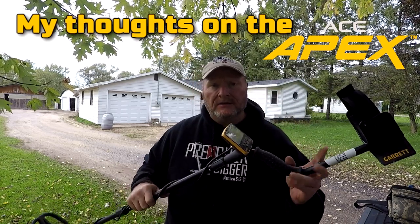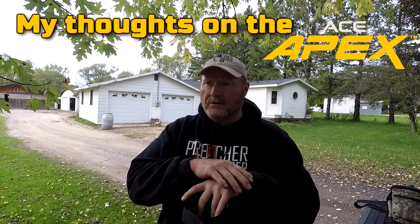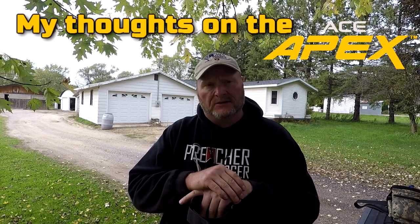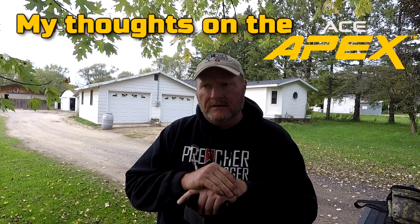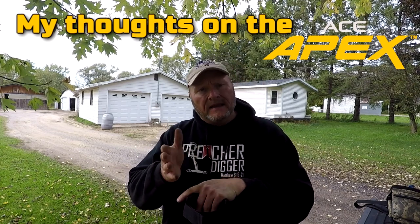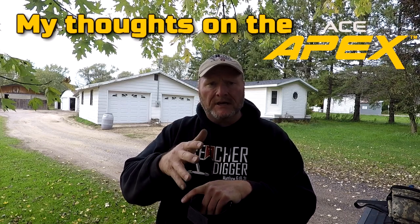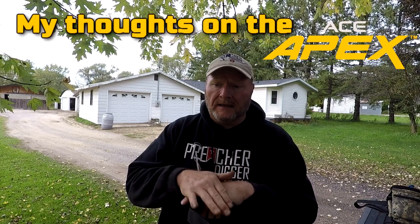So I give it an A — it's a good detector. If you're a beginner or intermediate, it's great, but if you're an advanced detectorist, you're probably not going to enjoy it. It's a good backup to have. I can't say anything negative about it — it's a good detector. I like Garrett. The only problem I guess would be that the multiple frequency was real chattery, but it worked. I liked the single frequency better on the Apex. That is my review.